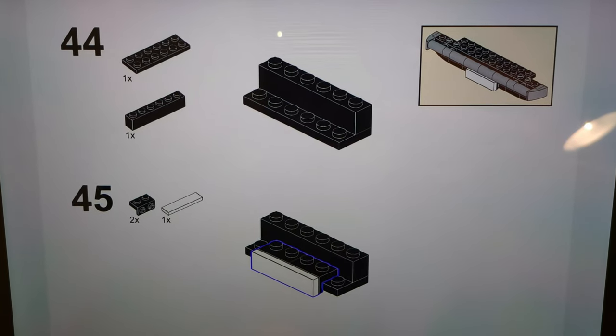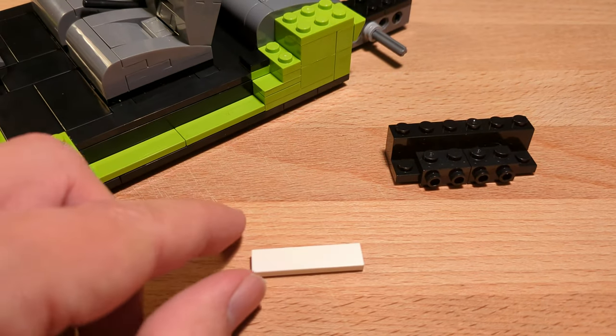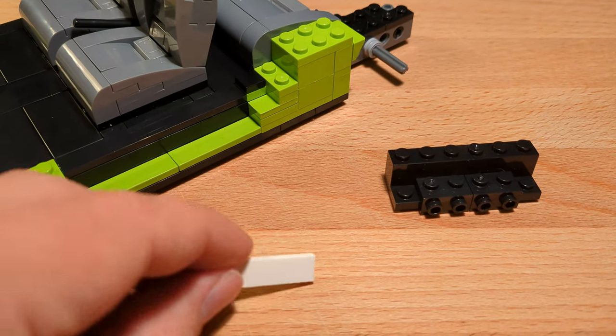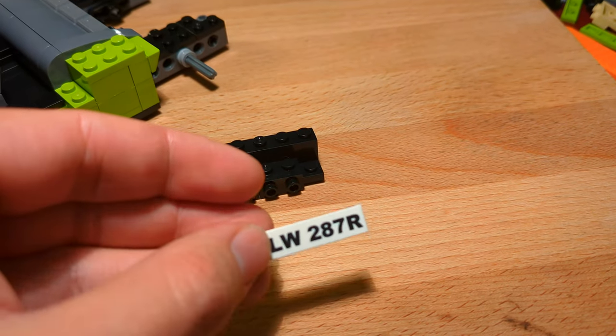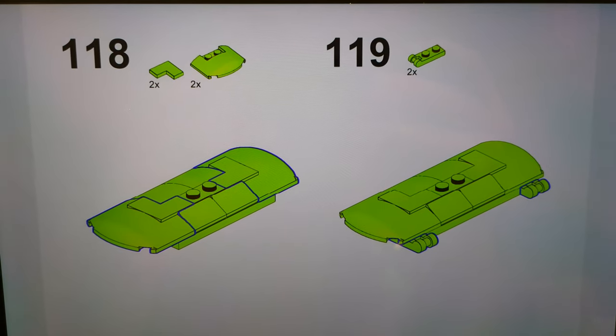Step 45: it's time to add the white license plate. I'm not going to add the empty one, but the printed one that I ordered.